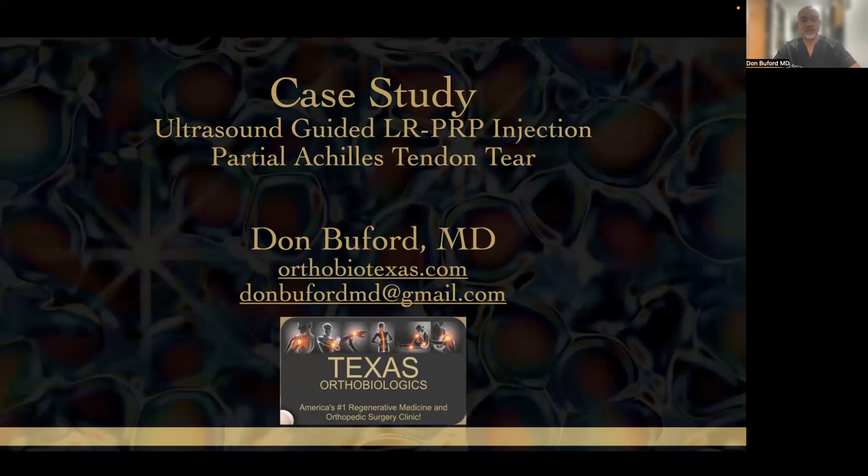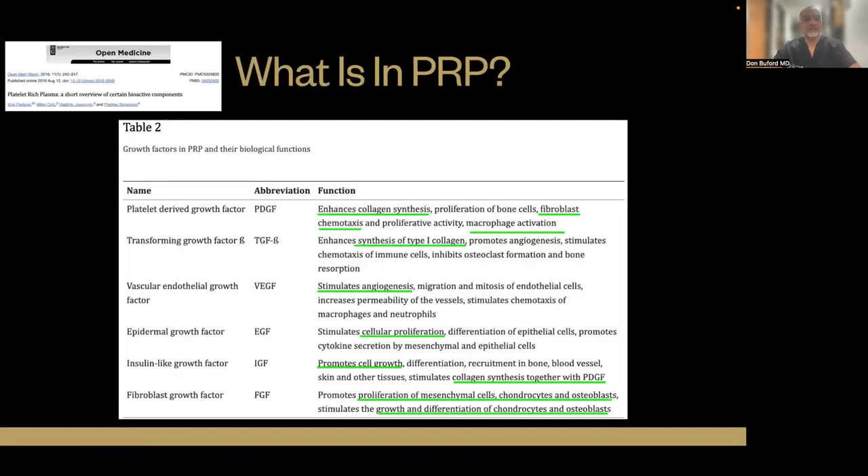We're going to do this under ultrasound guidance. I put this up just for reference, just to remind everyone what's in PRP and why we're using this for orthopedic indications. We have a lot of different proteins, growth factors, cytokines, and even some plasma proteins that are all beneficial at certain stages of the healing process.